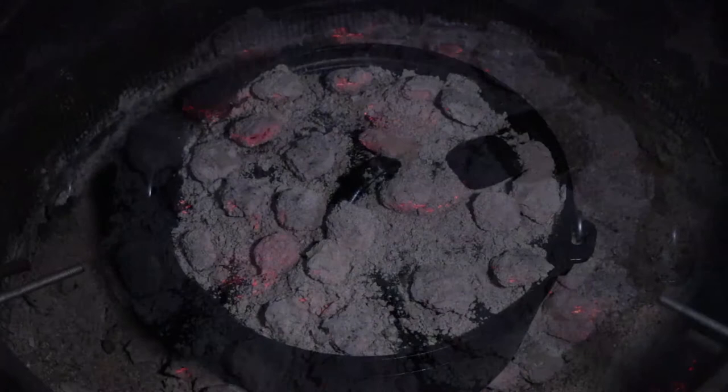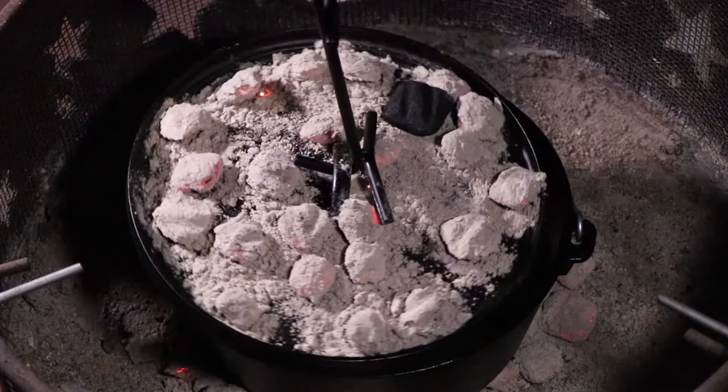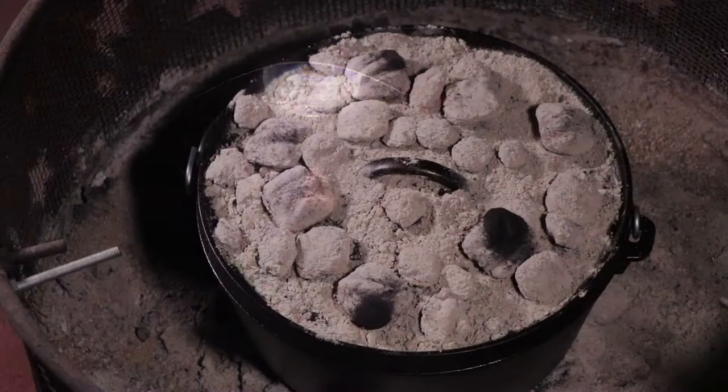We're just about ready to rotate our lid again — I added a few coals underneath. Another 90 degrees. Let's take a peek — that looks good. Did any of you watch my video about my three favorite accessories? Headlamp — I'm using it.